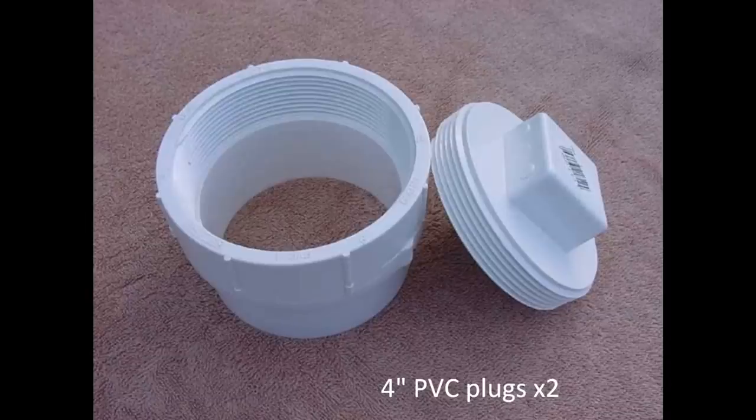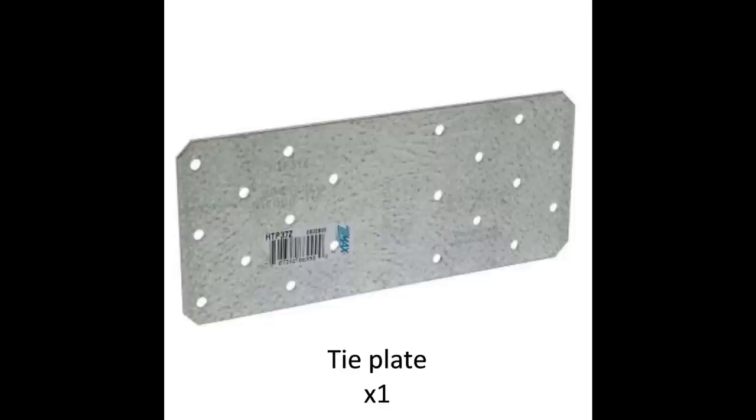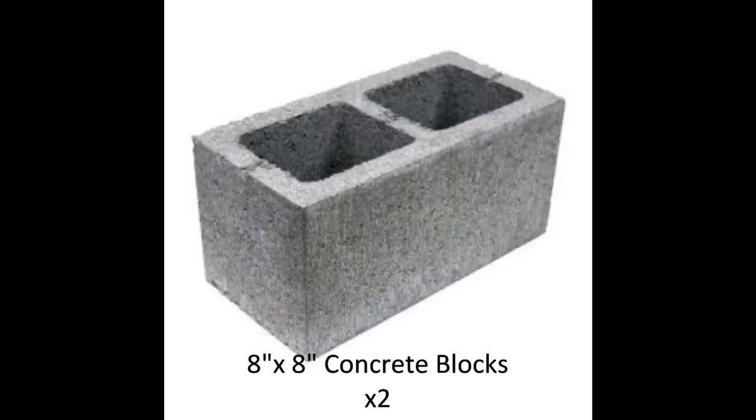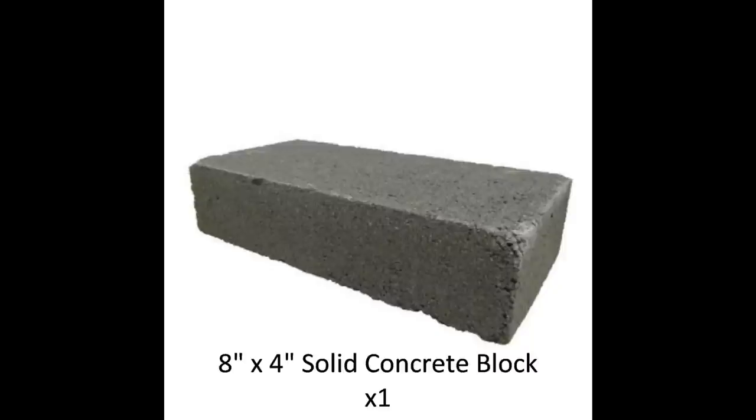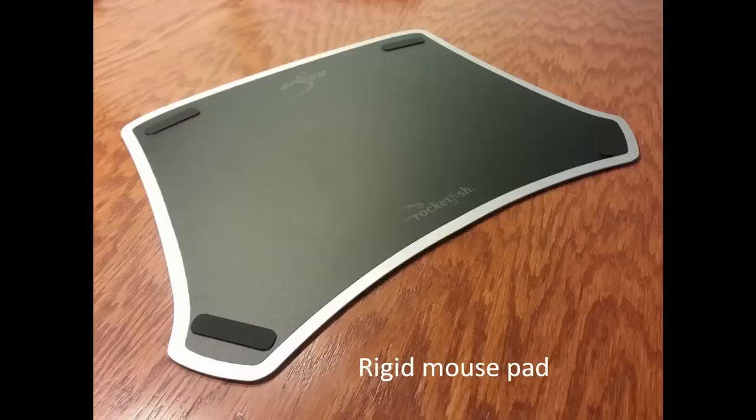Buy a couple sets of 4-inch PVC plugs. Get at least three heavy-duty strap ties. Get one tie plate. Get two concrete blocks that look like this and a solid concrete block that looks like this. Construction adhesive, not to be confused with caulk, velcro, and a rigid mouse pad.